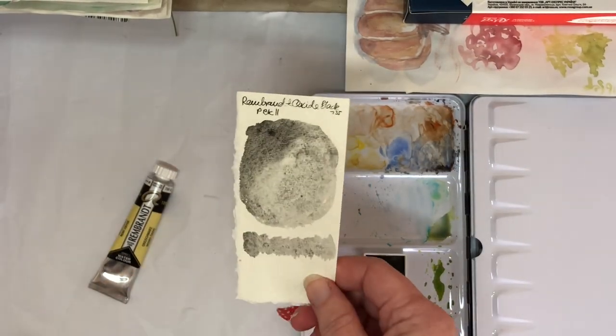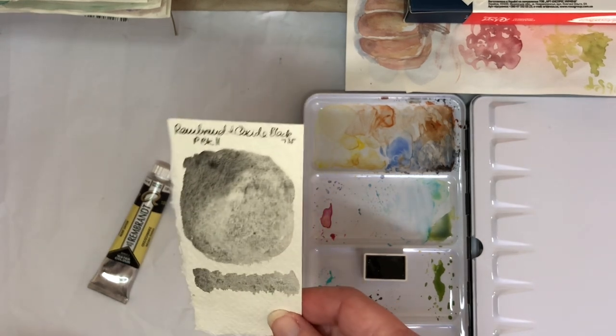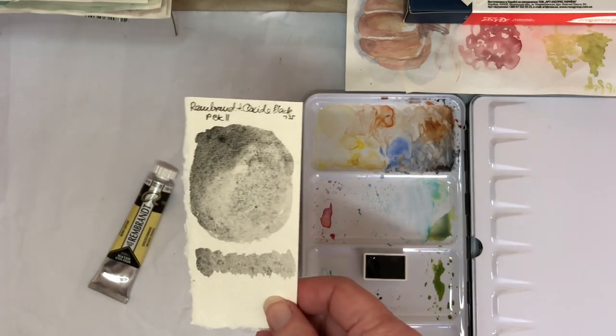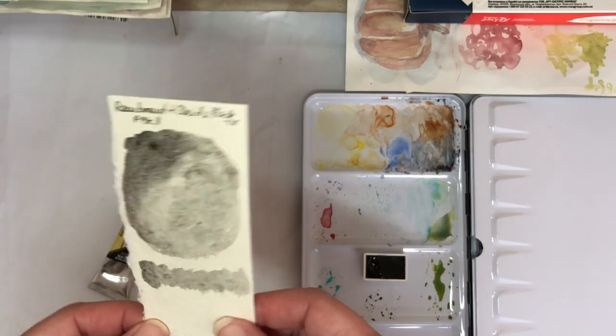Okay, so here we have the finished swatch. You can see there's a good bit of granulation there. I think it looks very promising as a mixing color for making my own granulating colors.